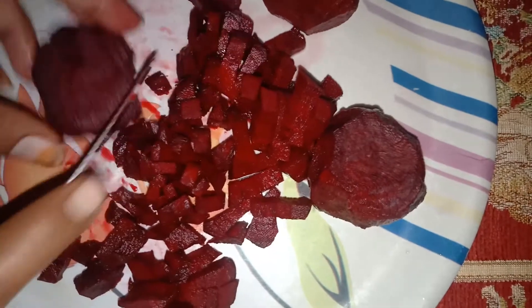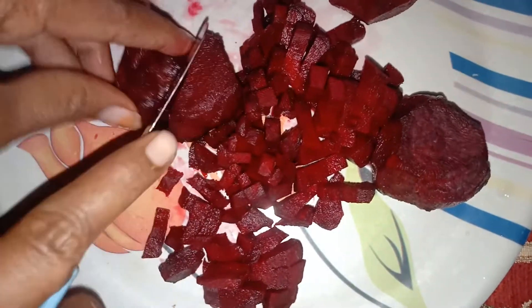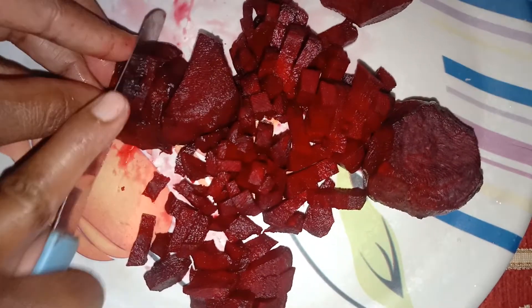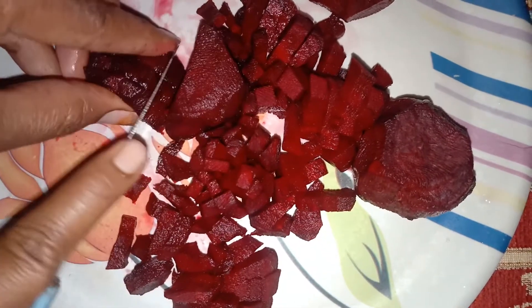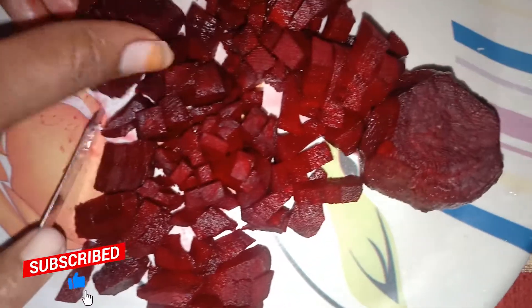It is very good for heart patients. This is a very good taste for the juice. It is very good to get the juice from the fruits. If you take the juice from the fruit, it will be very good.